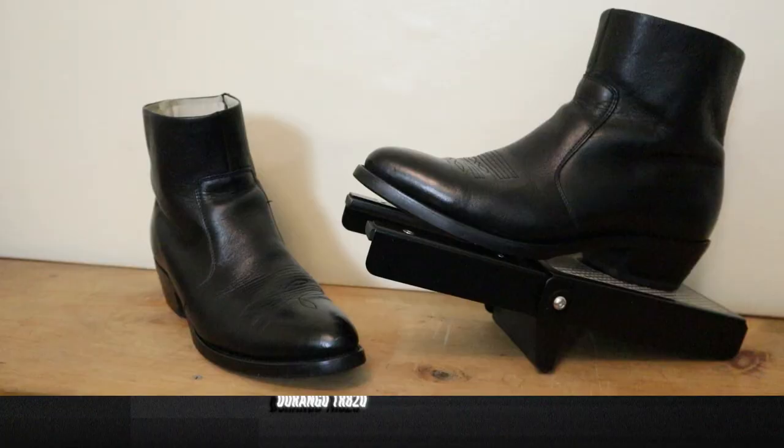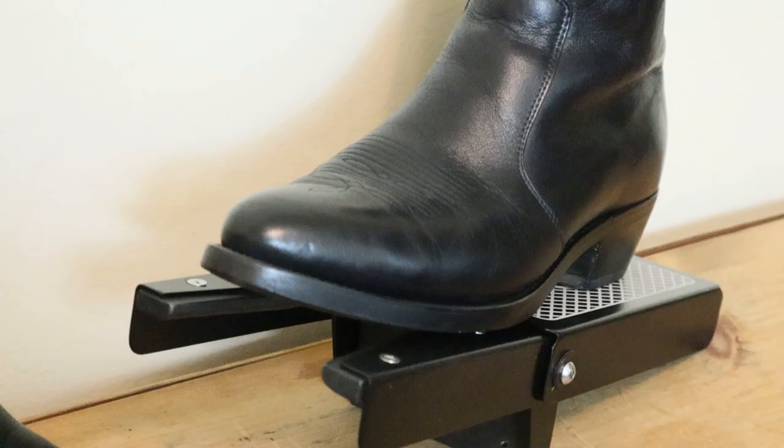This is Durango model number TR820, and it features full grain leather on the top and around the foot. This is a beautiful black color and it cleaned up really nicely — it wasn't this beautiful when I got it. If you want to see my process of cleaning up used boots, I just made a video about that, which you can see above.